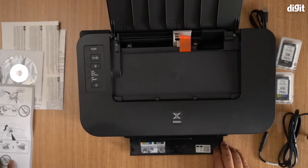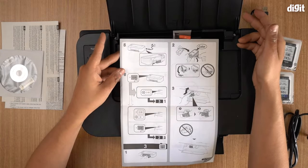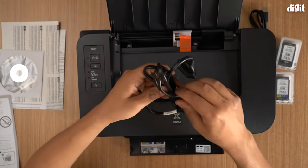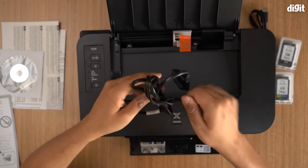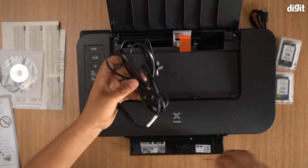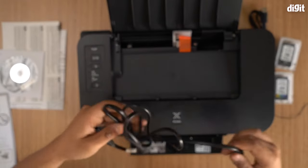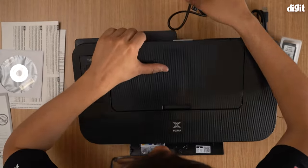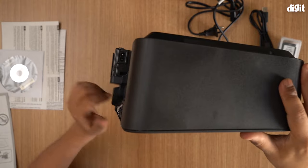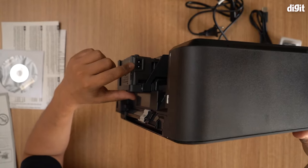Once you've done that, it tells you to plug this in and start it. I'll go ahead and do that. Now the power cable, in case you get a little confused, is actually off to the side — it's on the back but it's not immediately obvious where it is; it's off to the side right there.